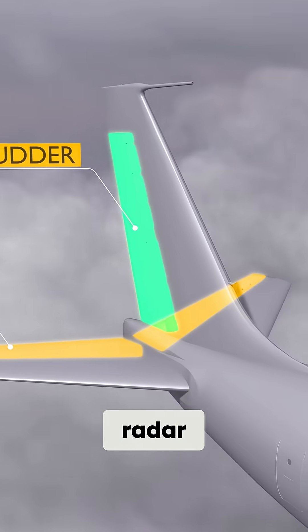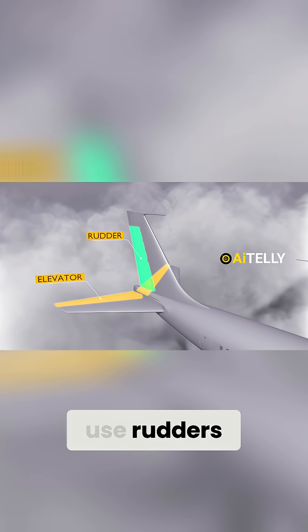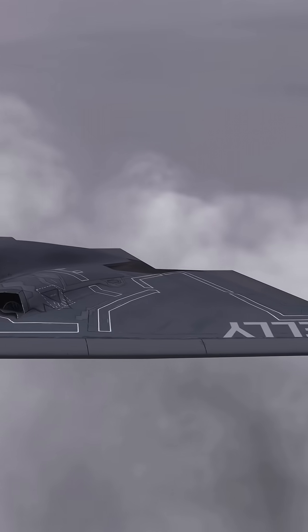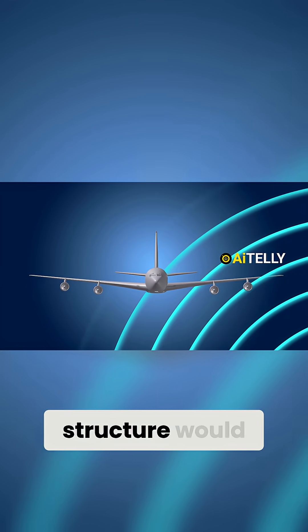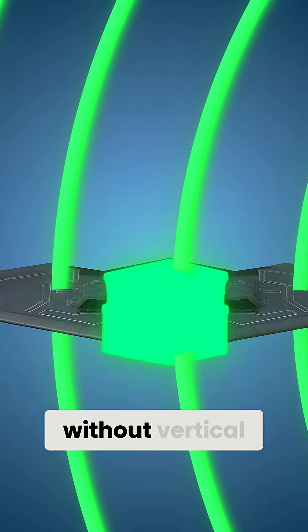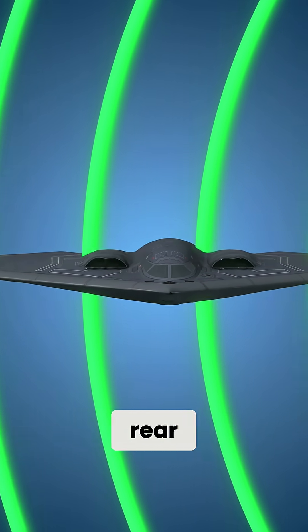Let's look at how the B-2 Spirit avoids radar. Unlike normal planes that use rudders and elevators to steer, the B-2 has no vertical stabilizers. This is because any vertical structure would reflect radar waves, which is why they had to design it without a vertical stabilizer or rudder at the rear.